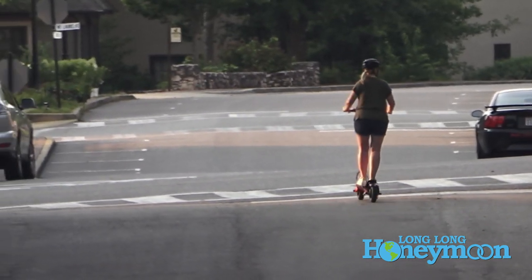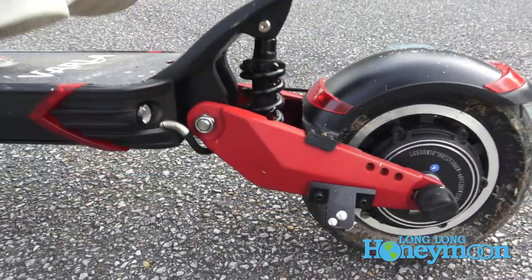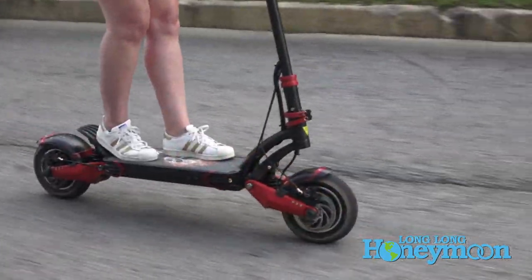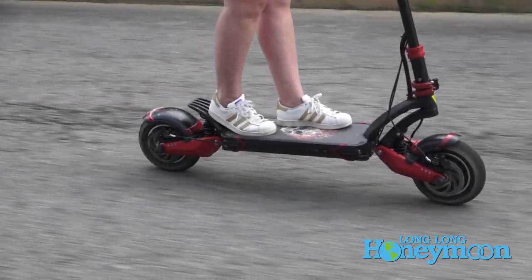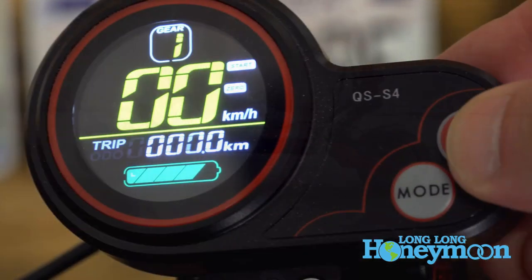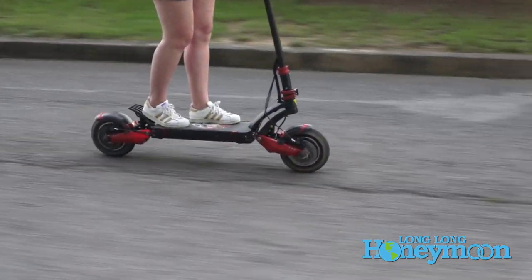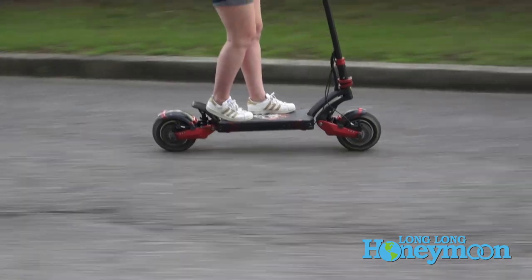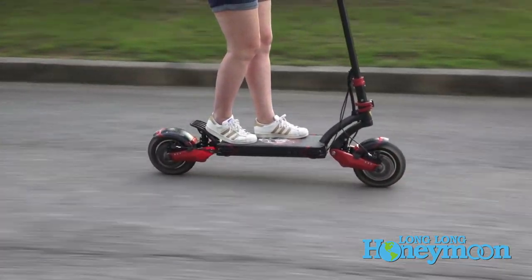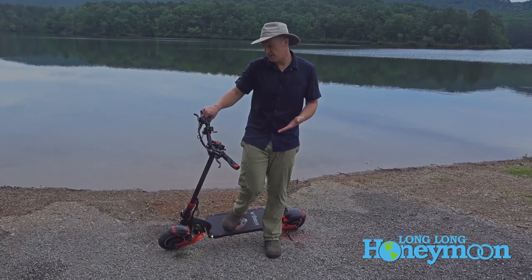So I'm going to wrap up with a few likes and dislikes. First, I like the overall construction — it's very robust, solid metal. I like the big wide platform. I love the suspension, the braking, and the power of the dual 1,000 watt electric motors. Overall I like the display, and I love the integrated headlights and working brake lights. The range is very good — I personally won't be dialing up to the 40 mile per hour setting very often, so I think we're likely to get a good 30 to 40 miles of range out of it, which I think is great.